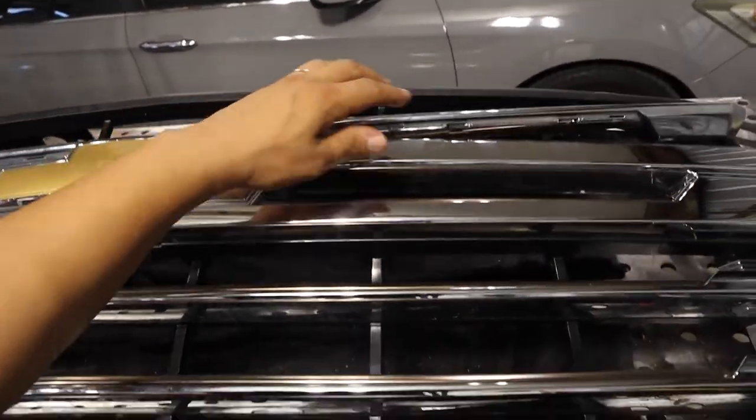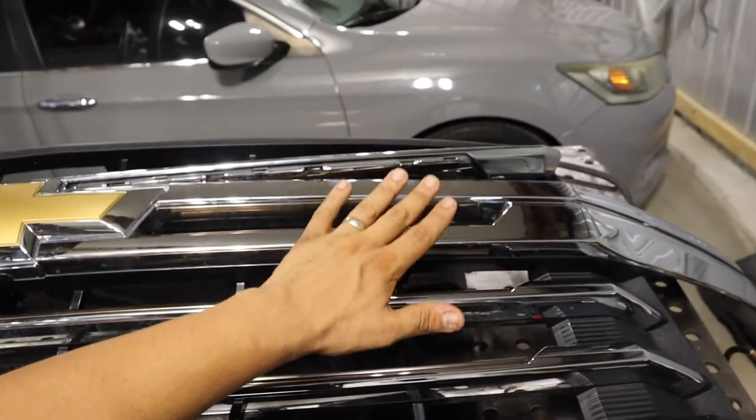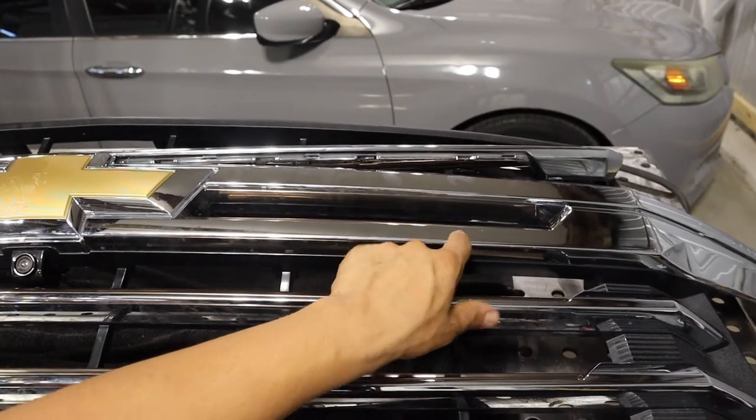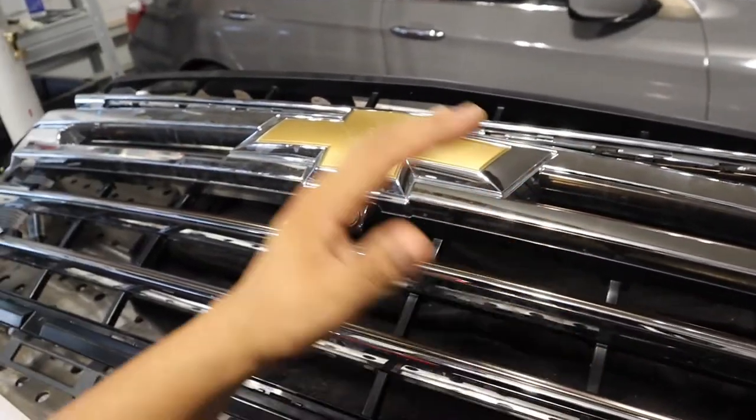At first I was going to color match the grille to the truck to have everything flow together — I saw a truck online that looked really good that way. But after realizing these grilles cost $1,500 new, I found this one on a really good deal for a fraction of the price. I took these trim pieces off because I wanted to color match everything chrome to the truck color. Then I realized it's really close — either chrome or white — and the chrome doesn't look bad either. I figured I'll put the chrome on first, and if I don't love it, I'll take it back off and color match it.